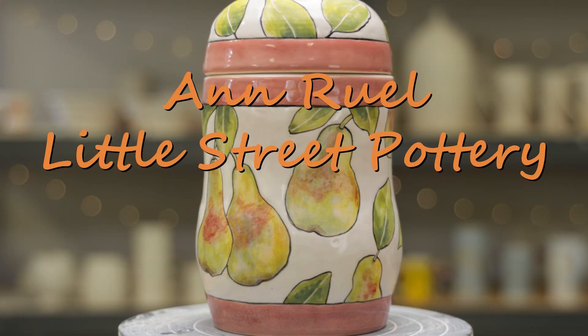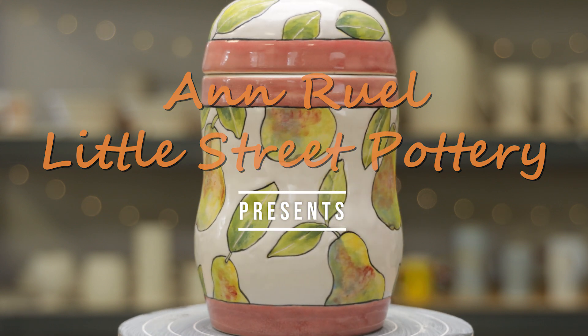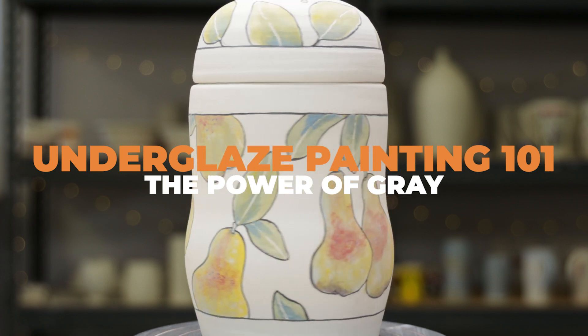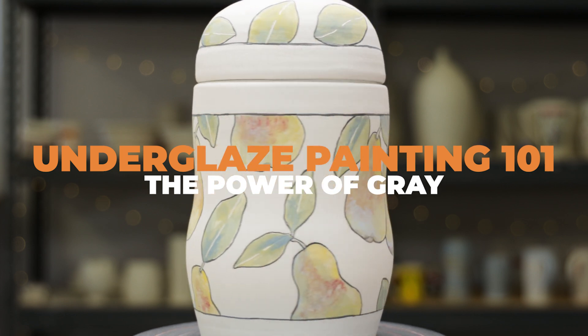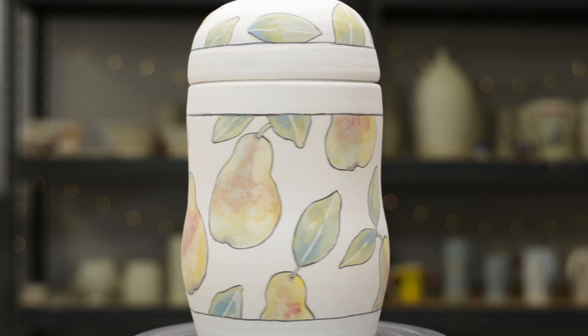Hello everybody! This is Anne. Today I'm going to show you how to paint the pears like the ones on this jar. To do this, I'll show you how to gray your colors. Gray is one of the most powerful colors you can use. It gives surrounding colors the illusion of a boosted intensity, plus it provides beautiful passageways from one color to another.